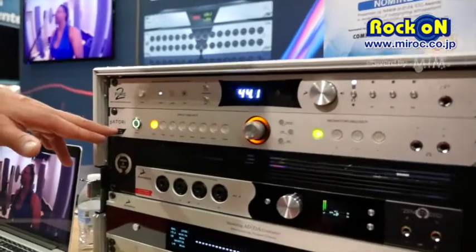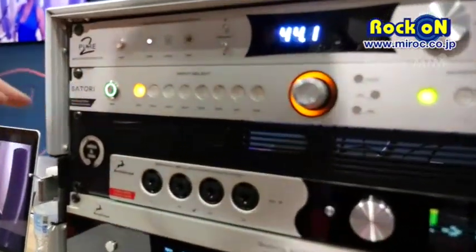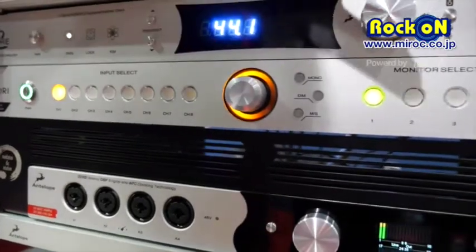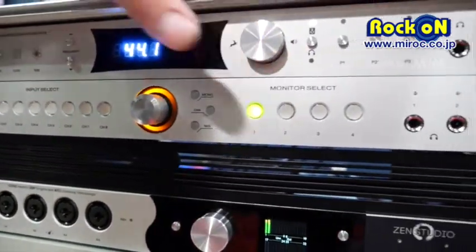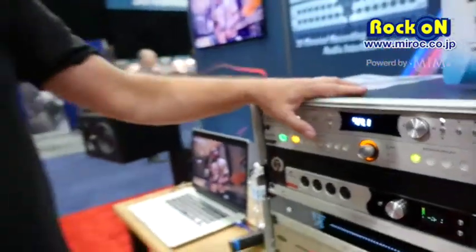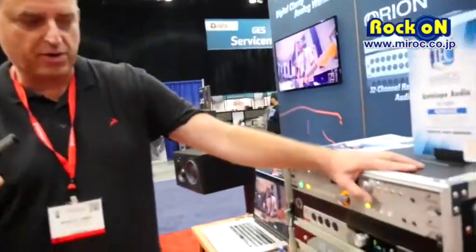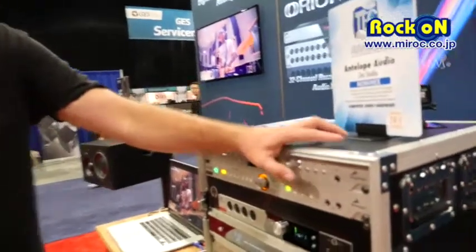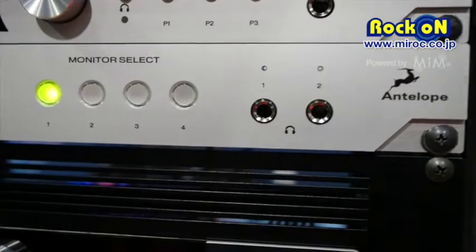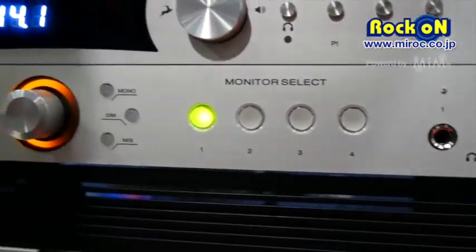Our other new product is the Satori. The Satori is a monitor controller with summing, volume control, and monitor selectors. We have eight stereo inputs with eight channels of summing, four speaker outputs, sub-output control, and four headphone output controls — all remote controllable via Mac or PC software.